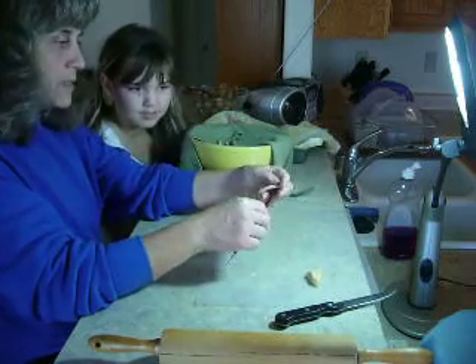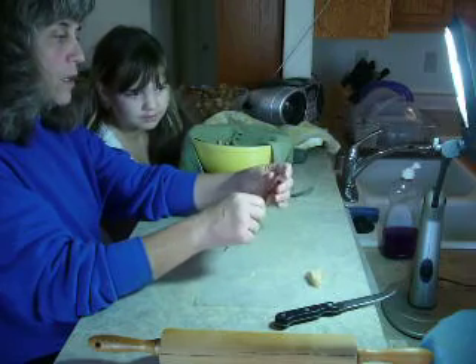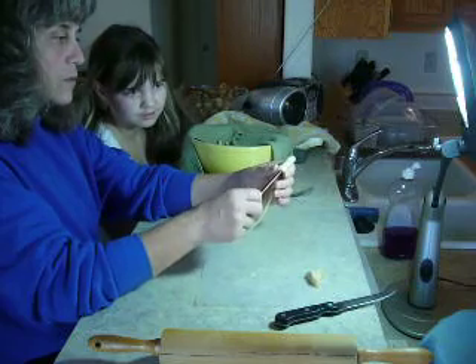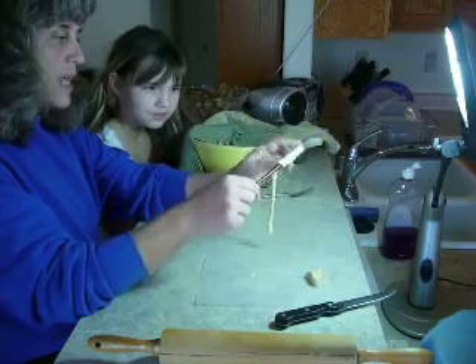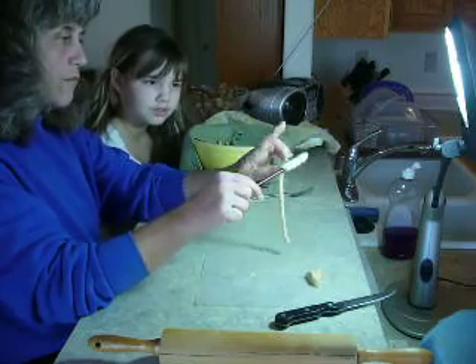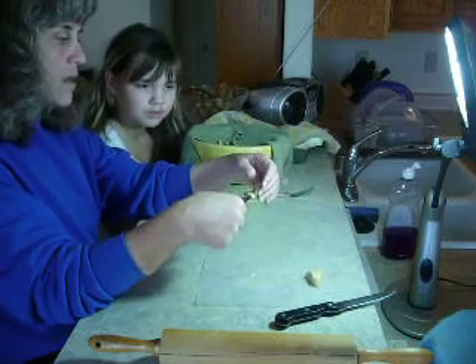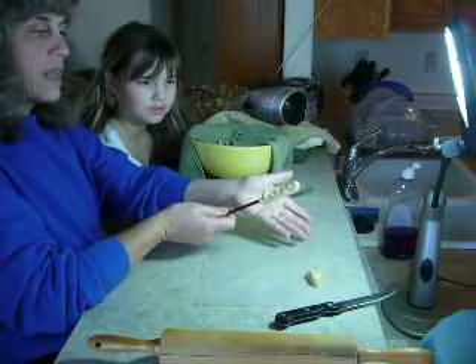We take the dowel — in this case we have a chopstick. We take one end of the snake and start it at the top end of the dowel and we're going to roll it around the dowel. We just roll it around until what you have rolled on the stick — what's left — is about twice what you have rolled on the stick. So we just take the rest of this and wrap it around like this.